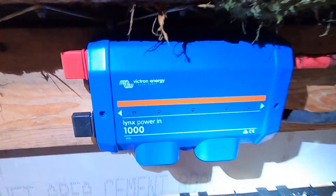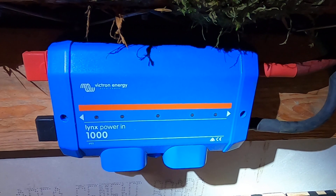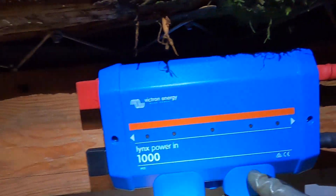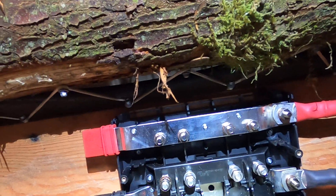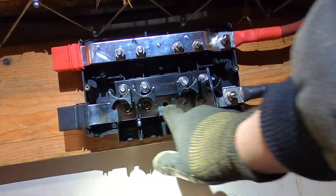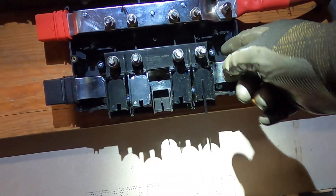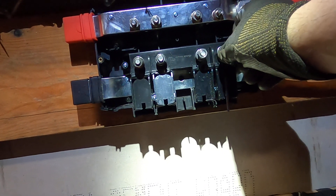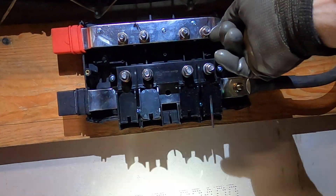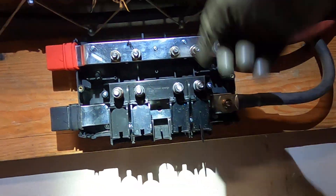This is a Victron Lynx Power-In bus bar. I never really understood these units until I saw a couple of YouTube videos, then I ordered it and it's pretty slick. It's got both the negative and positive bus bar in it, and the negative is protected by these little flip-down doors so you can connect your negative output and flip the covers down to protect the wires. I've added some M8 bolts up here — I have mega fuses on order — and the fuse will go from post to post in all four positions, and then the output wires hook in here, so all outputs will be fused.